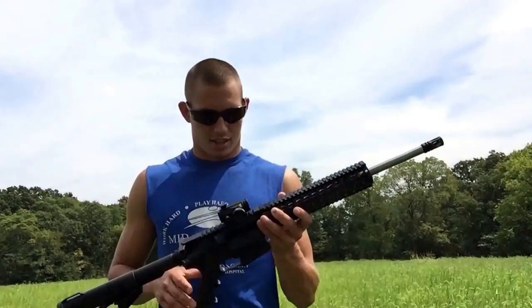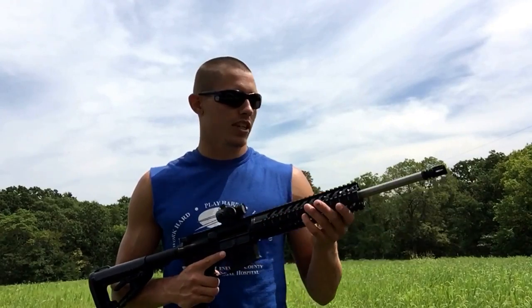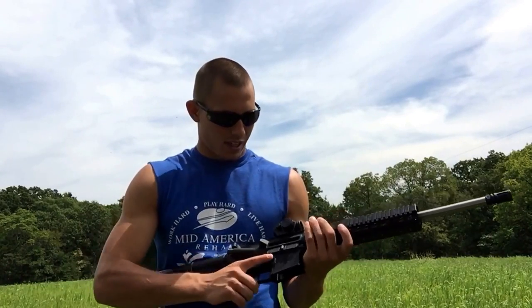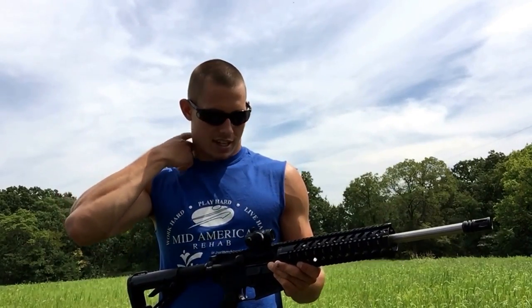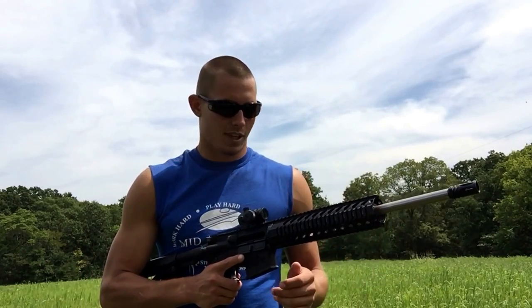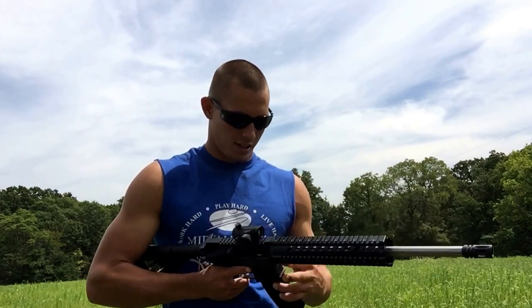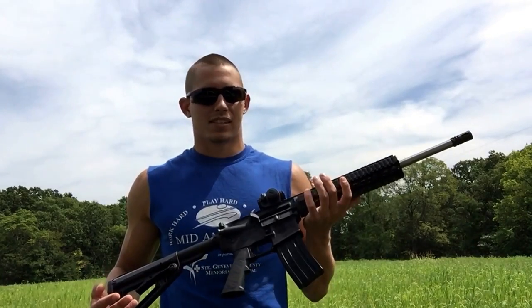Here we have my Diamondback DB-15. It's your normal semi-automatic .223/5.56 round with an adjustable stock. This red dot I actually bought for about 50 bucks — there's ten different brightness settings: one through five red and one through five green. It's just your normal one-time zoom scope, no magnification. The magazine is your standard 30-round magazine.